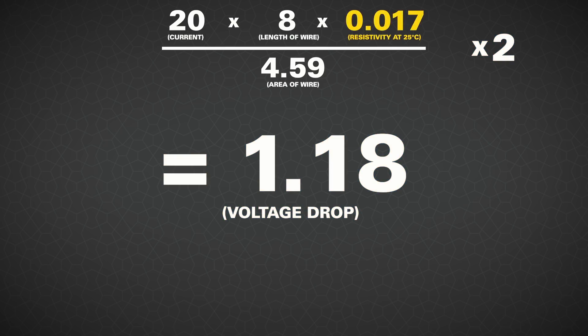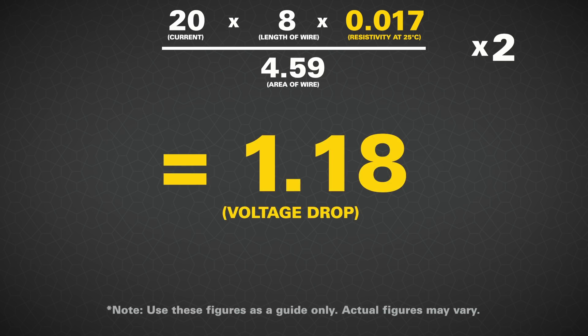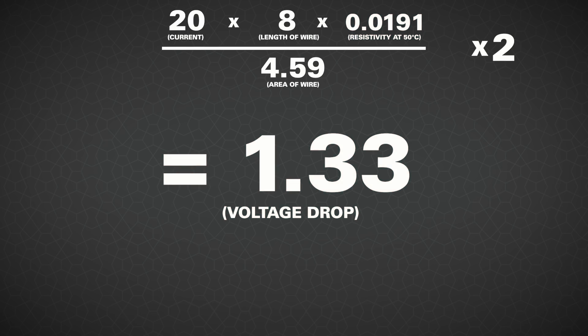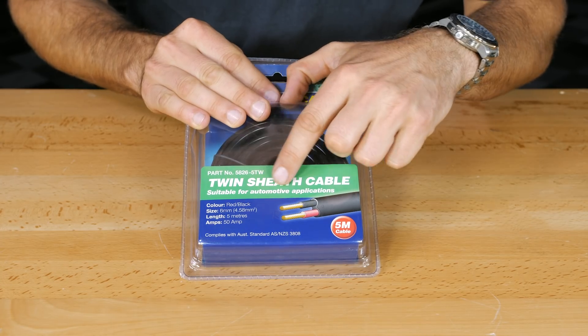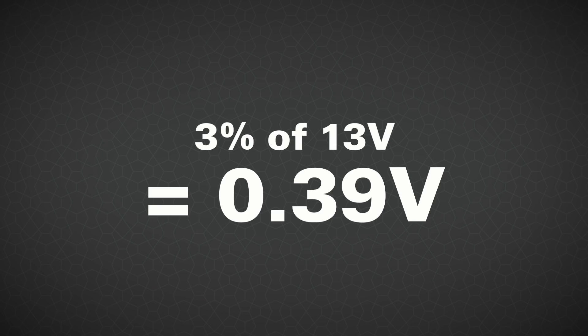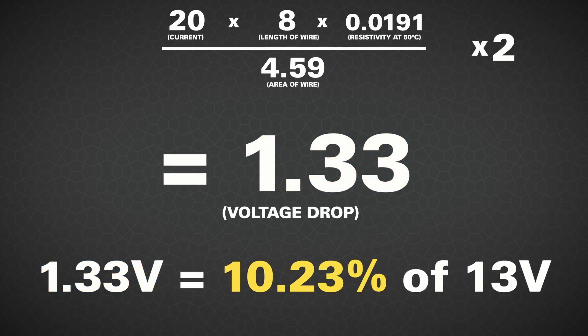You can adjust the above equation for temperature too. If your wire is at 25 degrees use 0.017, but if it's more like an ambient of 30 degrees use 0.0177. For 40 degrees use 0.0184 and for 50 degrees use 0.0191. How hot do you think the underside of your vehicle gets while you're working hard in low range? At 50 degrees you get 1.33 volts of voltage drop — the hotter it gets the more voltage drop. So if you think 6 millimeter automotive wire with its max amp rating of 40 amps is enough for your 20 amp DC-DC charger, think again. You should aim for less than 3% voltage drop in your system. 3% of 13 volts is 0.39 volts. At 50 degrees Celsius this example is already over 10%, and that voltage drop will seriously affect the performance of your charging system.